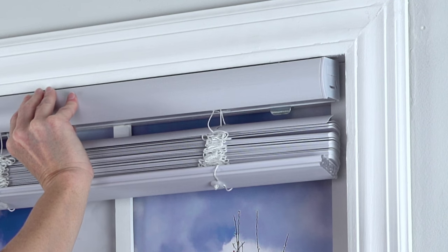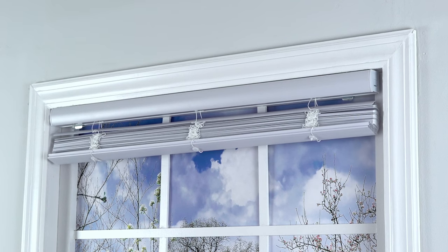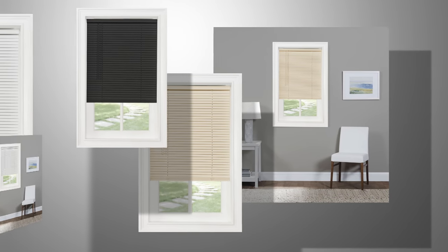Using a gentle rotating motion towards the window and up, the back of the bracket will grasp the back of the headrail and you should hear a click when each bracket has connected. Your new cordless G2 Morningstar light filtering mini blind is ready to use.